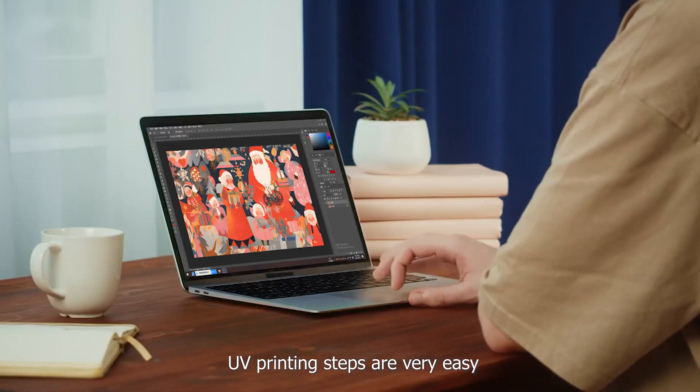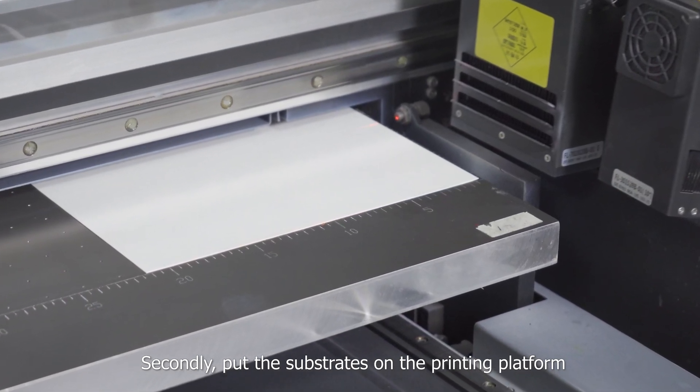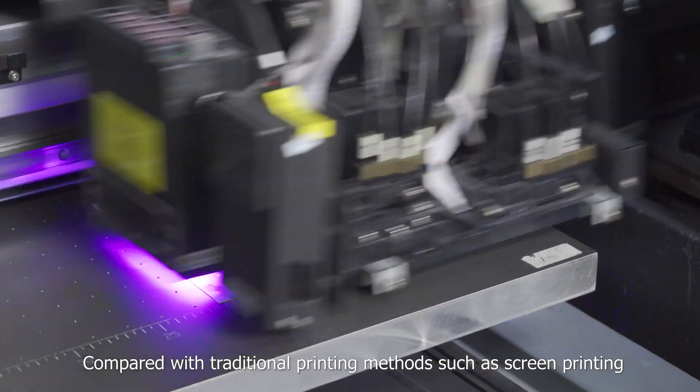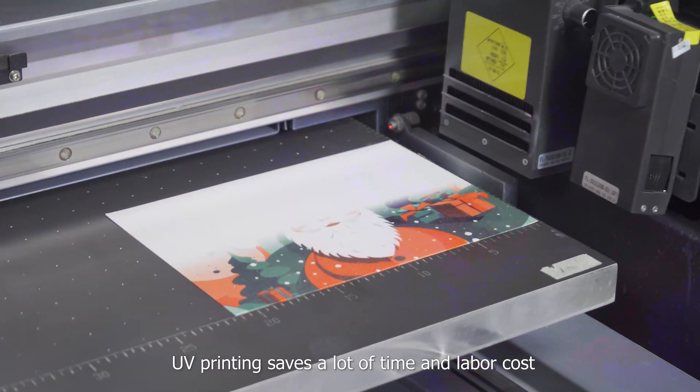UV printing steps are very easy. Firstly, design the pattern on the computer. Secondly, put the substrates on the printing platform. Thirdly, start printing. Compared with traditional printing methods such as screen printing, UV printing saves a lot of time and labor cost.